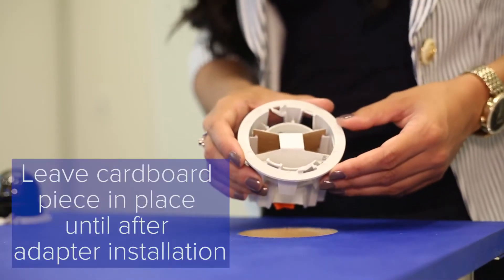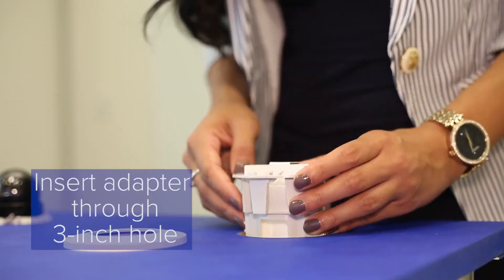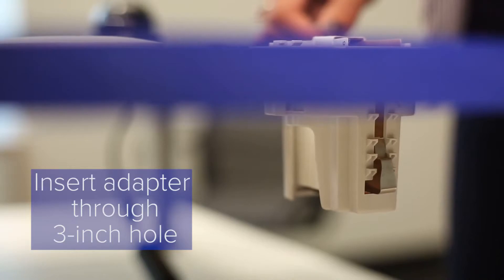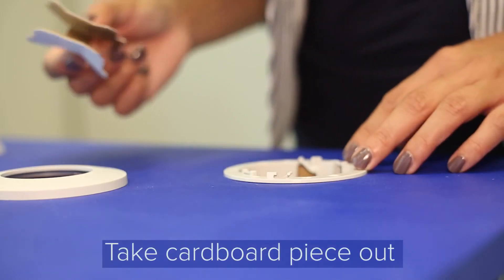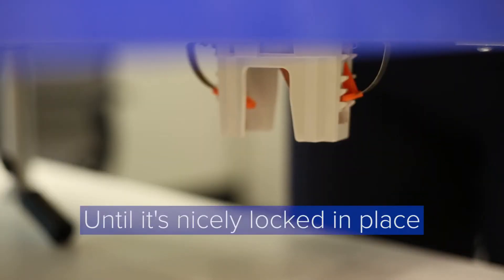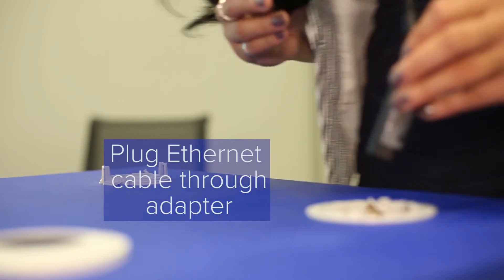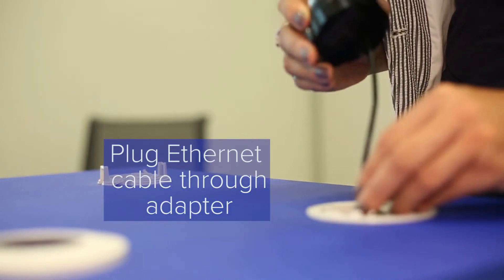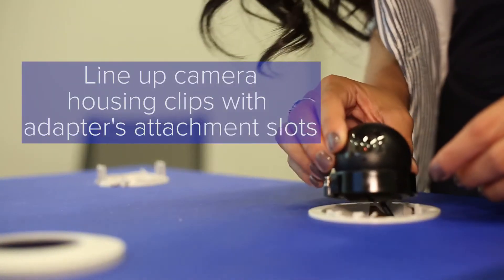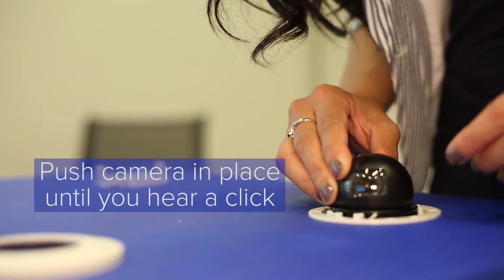I highly recommend leaving the cardboard piece in place until you install the adapter through the ceiling. Insert your adapter through the 3-inch hole. Take the cardboard out and secure the mounting clamps by pressing down on the orange tabs until it's nicely locked in place. Then plug the ethernet cable through the adapter into the camera. Line up the camera housing clips with the adapter's attachment slots and push the camera in place until you hear a click.